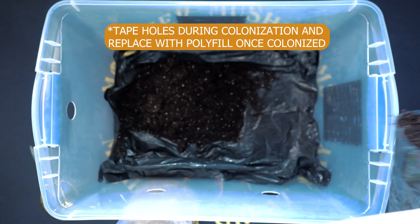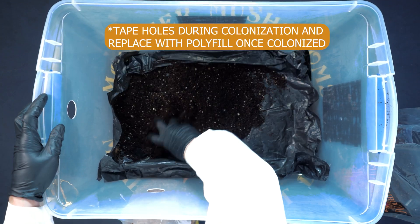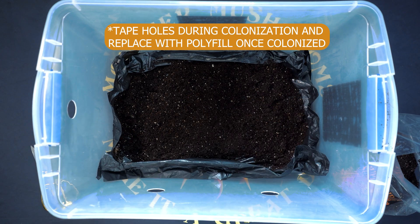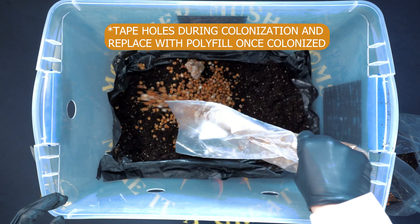Once done, you can go ahead and open your tub and you're going to layer your substrate and your grain, kind of creating a mushroom lasagna. You want to start with a layer of substrate, go ahead and create those layers, and then end with a layer of substrate as well.